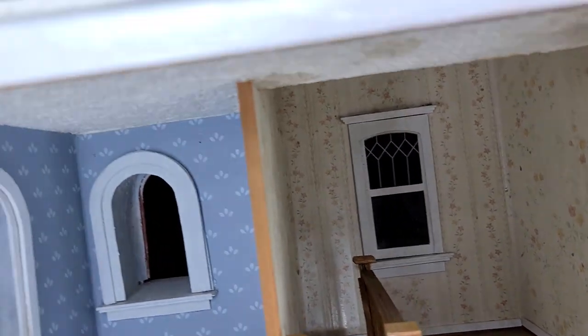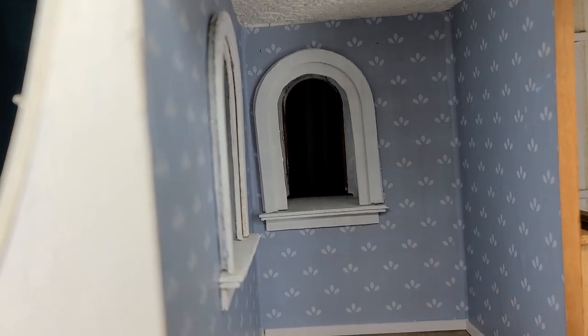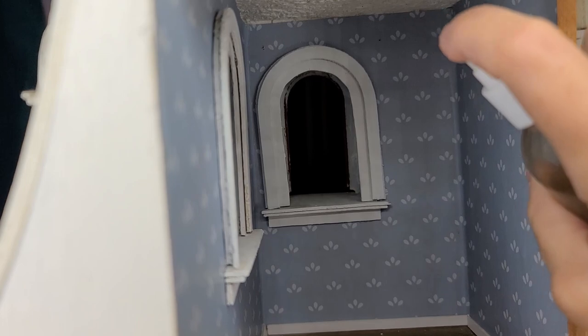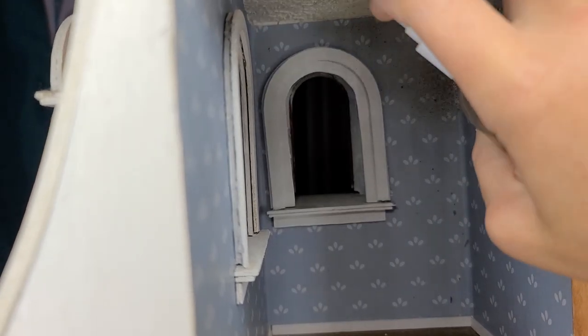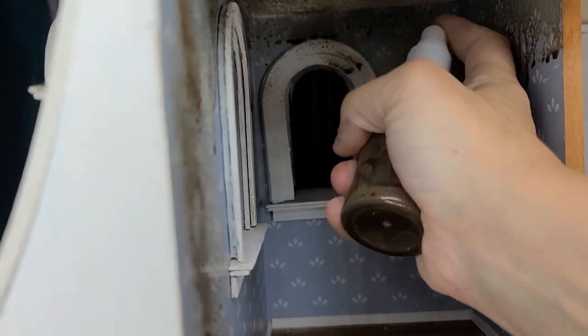So we're going to let that dry and then I'm going to do the same thing to the blue room. You know, if you're having a haunted house, you can't have all this beautiful light. And then I'll also age it as well.